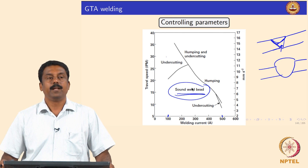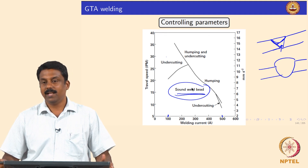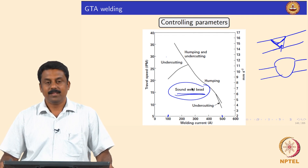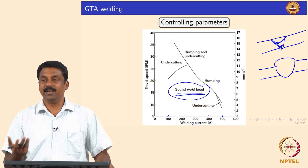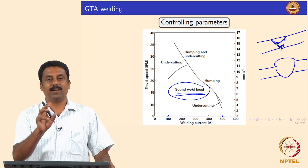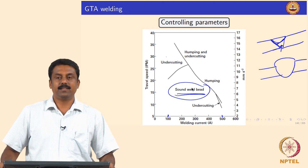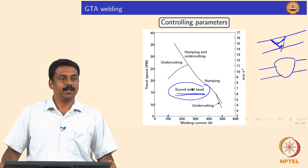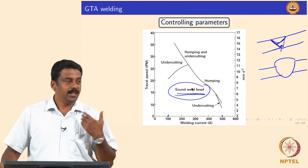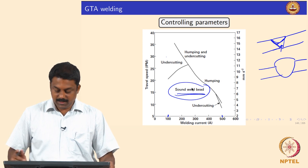This information is already built in — if you buy a modern microprocessor-controlled power source, all these inbuilt parameters are in the synergy power source board. Commercial power source manufacturers run all these experiments. For example, you can select a program for welding 2 mm thick austenitic stainless steel in bead-on-plate autogenous mode and choose voltage, current, and travel speed to make a weld with good characteristics. With this, we finish GTAW.